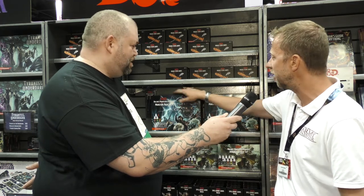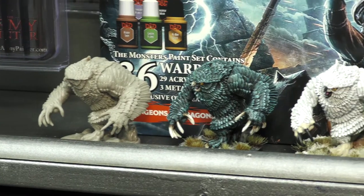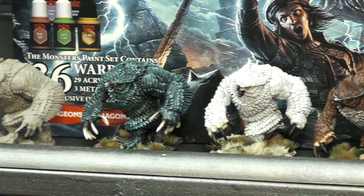Can you tell us what the price points are on these? Normally for the starter paints in our line it's $29.99, but this one is $24.99 and you get a free mini. The monster set is $79.99 and you get the Owlbear, which I would think at this quality is between $15 and $20.